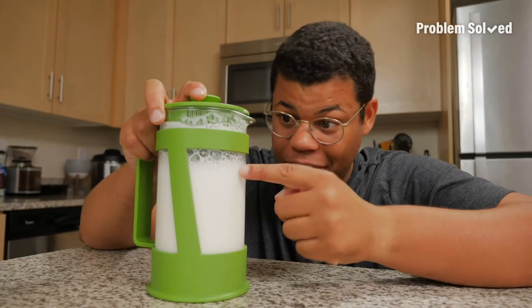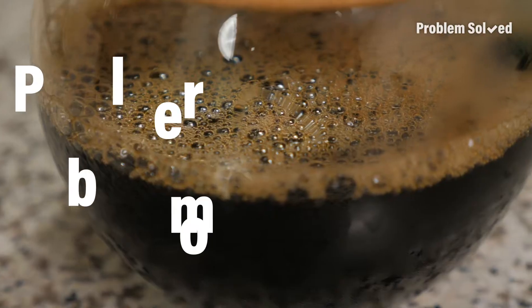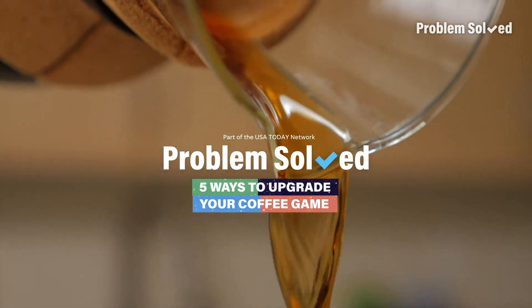Look, now it's full. It started down here, now look at all that foam. I'm going to share five methods to help you upgrade your coffee game.